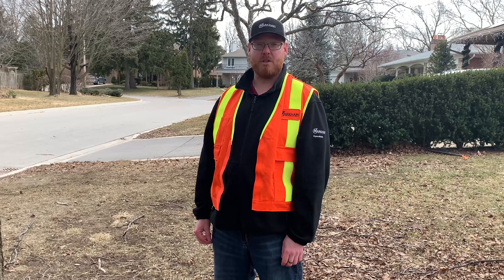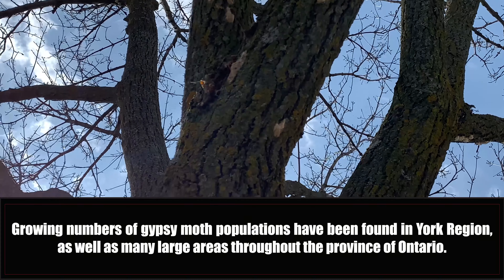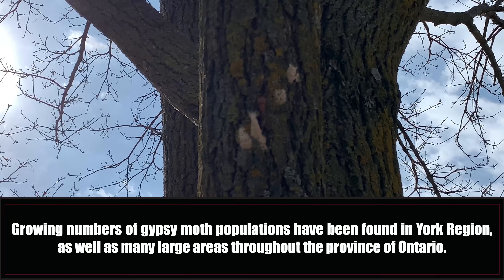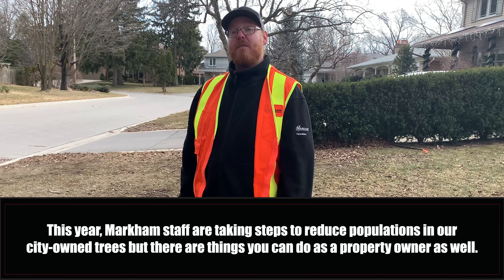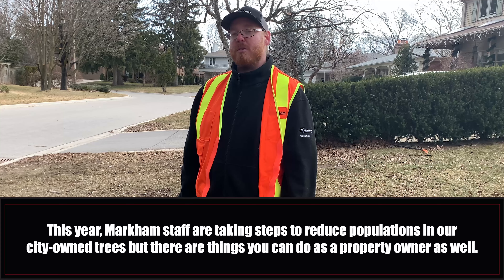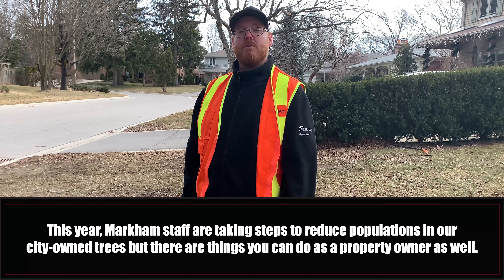Markham is not alone when it comes to Gypsy Moth. Growing population numbers have been found in much of York Region as well as other large areas throughout the province. This year, city staff are taking steps to reduce Gypsy Moth populations on our city-owned trees, but there are also things that you as a property owner can do to reduce Gypsy Moth populations on your trees as well.